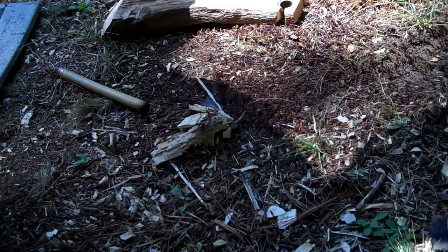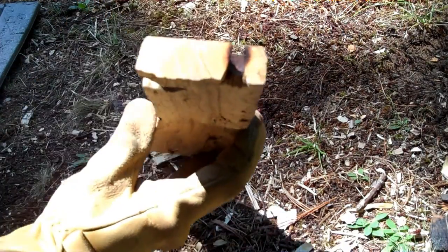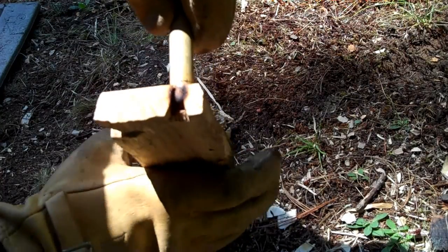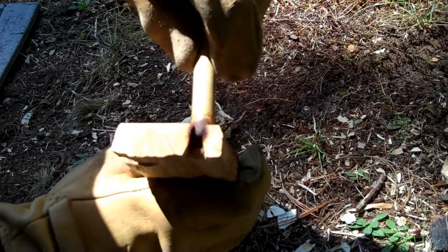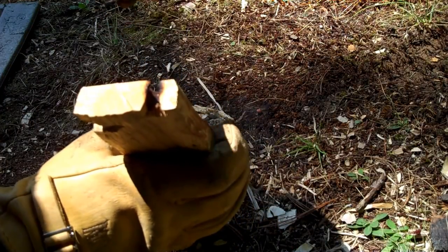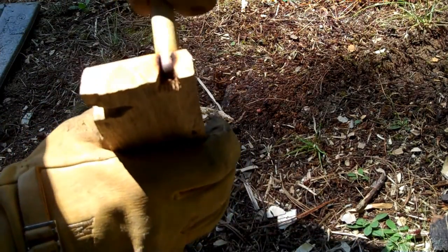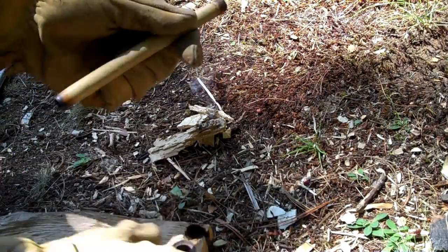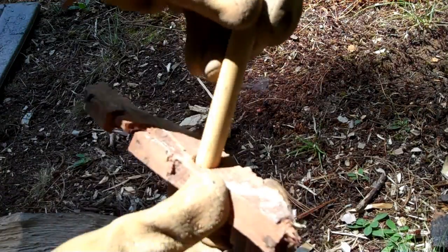It's still going there. This is the oak hearth — you can see that. And the bamboo went in pretty far, you can see that. So I'm thinking that out of the two, the bamboo won the match. And of course this is just soft bark, but it went in pretty far there.